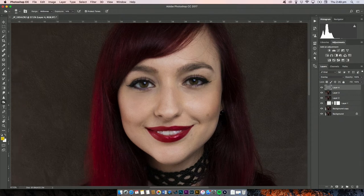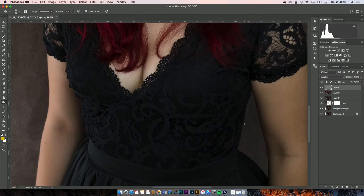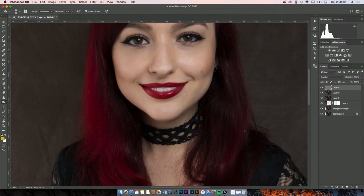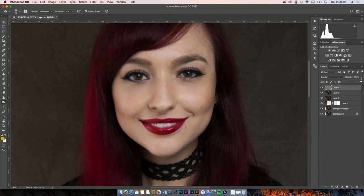That looks a bit better. You can also go around the eyes here — if you want to get really detailed, it makes your eyes pop a bit more. This is what I mean by non-destructive editing: now that we've made this we can adjust it to our taste. If we wanted to bring it to 50% we could. That's it with no dodging and burning, and this is it with some — it definitely fills in the eyebrows and looks a lot better.